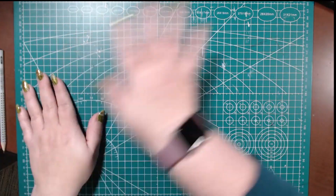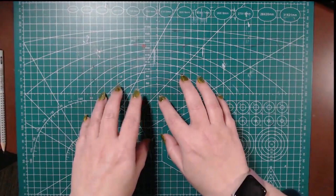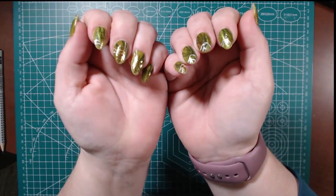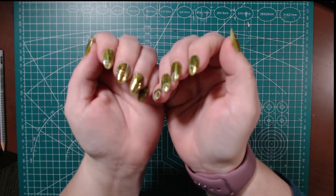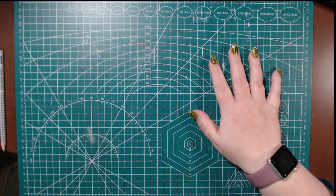Why hello there, mate, you scallywags and friends. How you doing? It's been a while since I've done a video, but first and foremost, look at these nails. They're fantastic. A little blurry, but it's this Logitech camera.